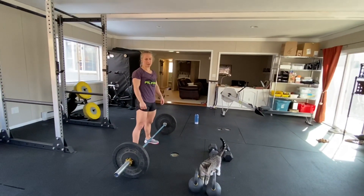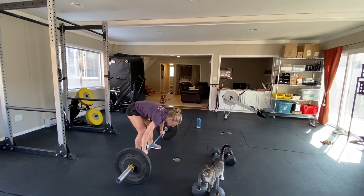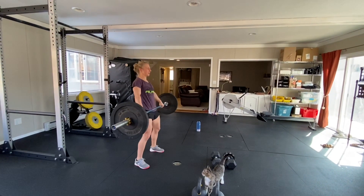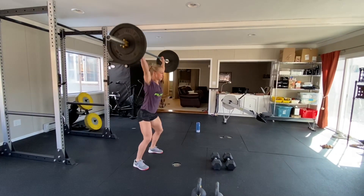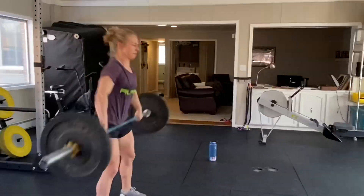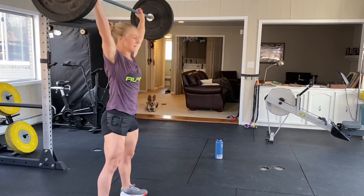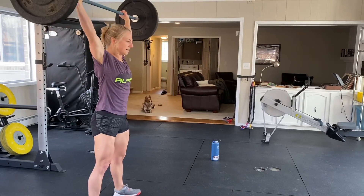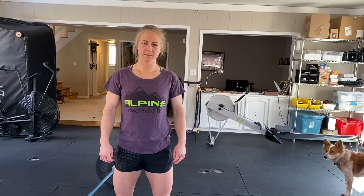If you have a barbell, we're going for a snatch ideally — not clean and jerk — unless maybe you're a little bit too heavy for that, or if it's light enough for step-ups.